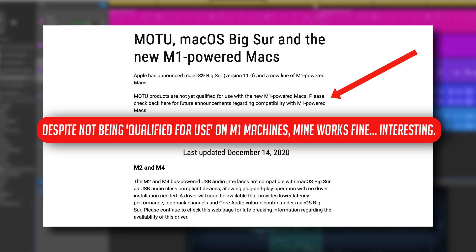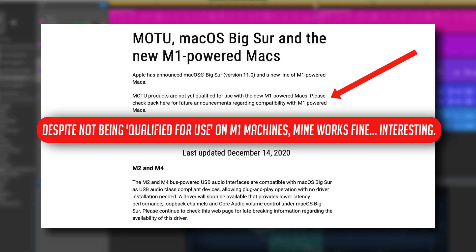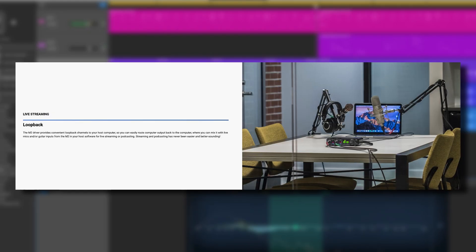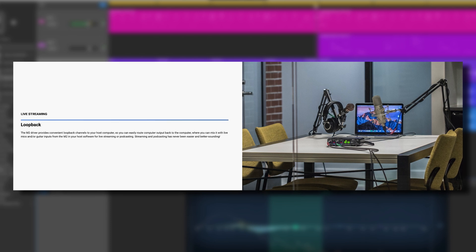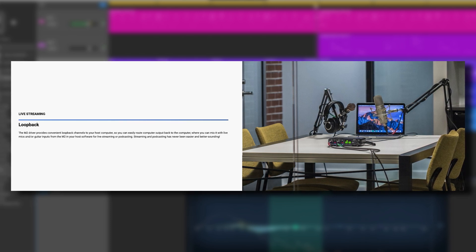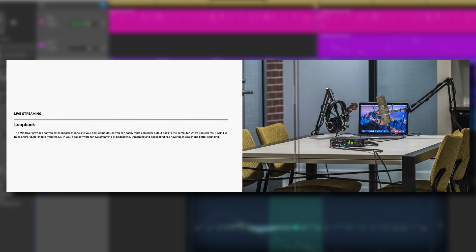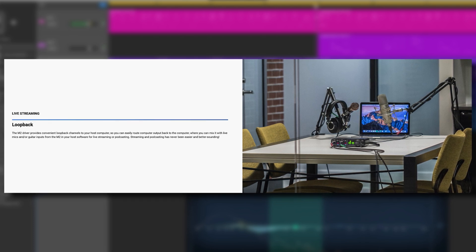A driver will soon be available that provides lower latency performance, loopback channels, and core audio volume control under macOS Big Sur. I haven't noticed any increase in latency at all, but it's nice they're working on a fix for loopback functionality — that being the ability to combine computer audio and live inputs for live streaming. So if you use it for live streaming, maybe hold off from grabbing an M1 machine until Motu get their update out the door.